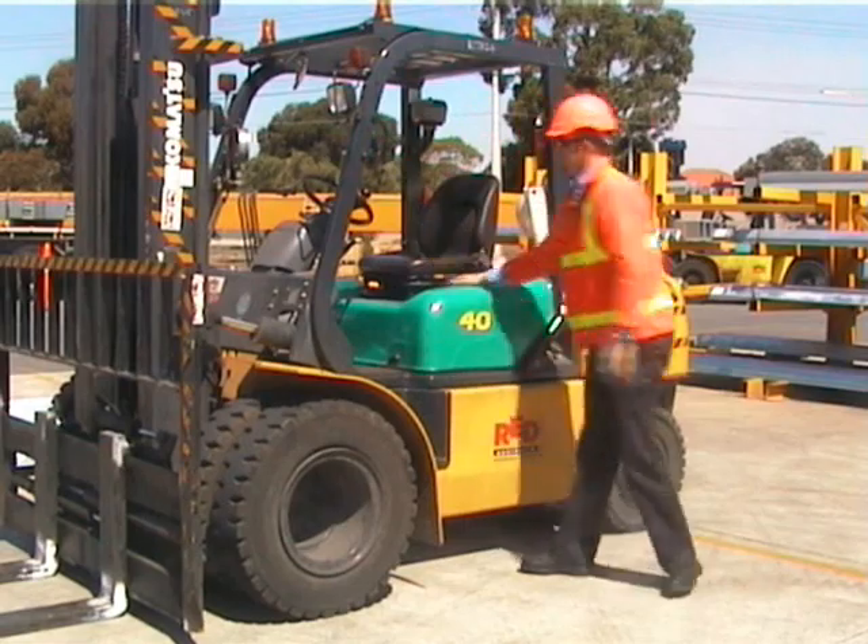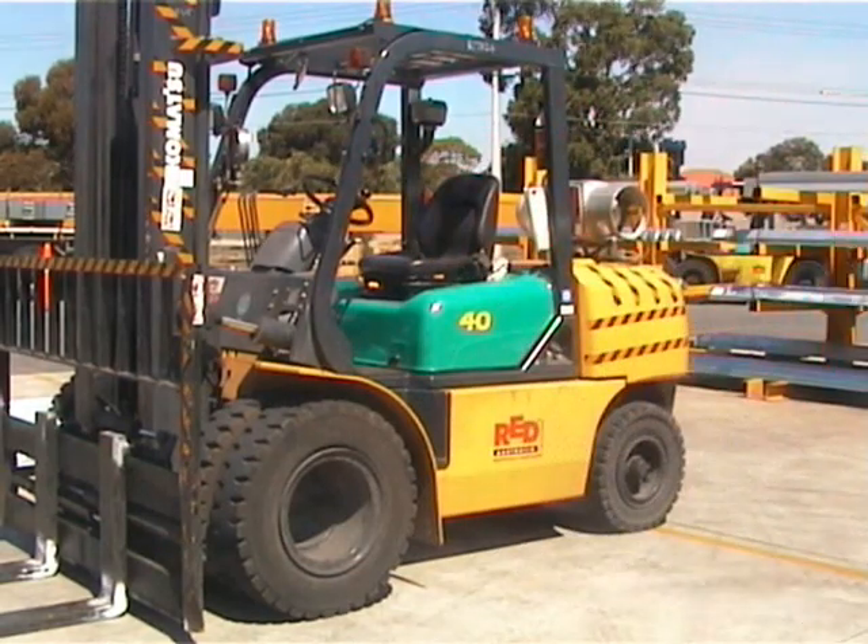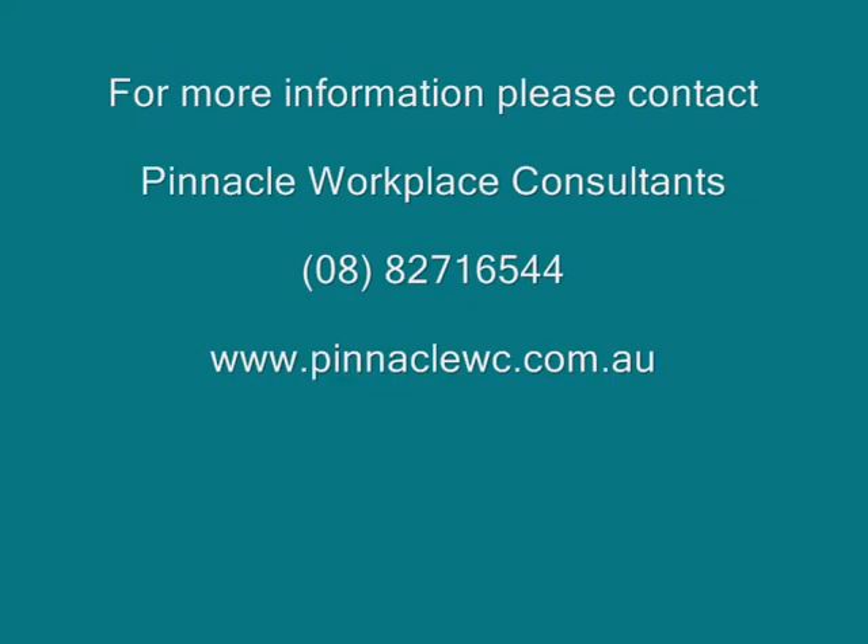Avoid twisting your spine as you exit the forklift, and if you've been sitting for a while, it's a great time to stretch. Thanks for your attention, and if you have any questions, contact us at Pinnacle Workplace Consultants. Thank you.